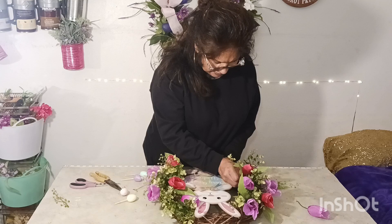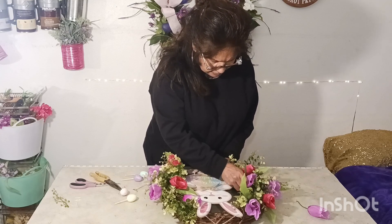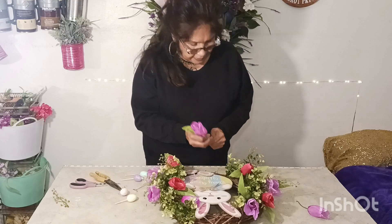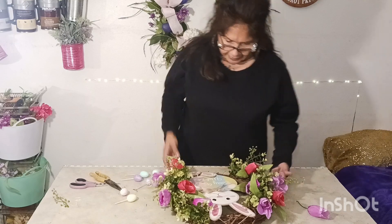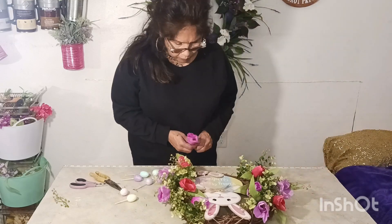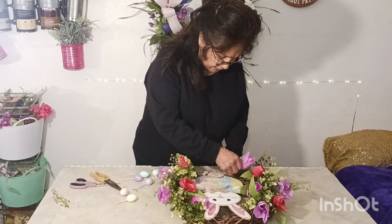It's getting all tangled up — okay we got it, come on tulip, what's going on there? Now we got one more — let's get this one right here.